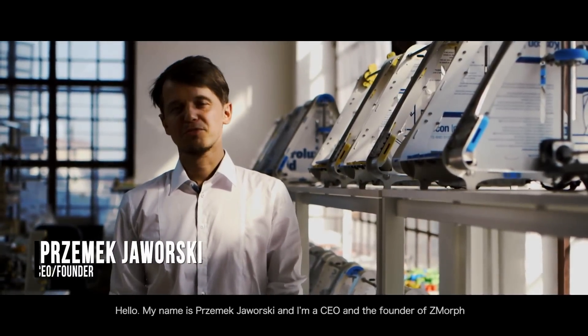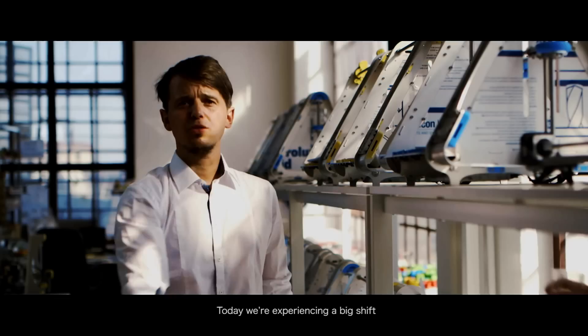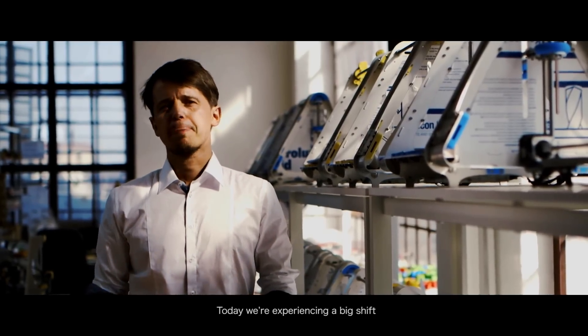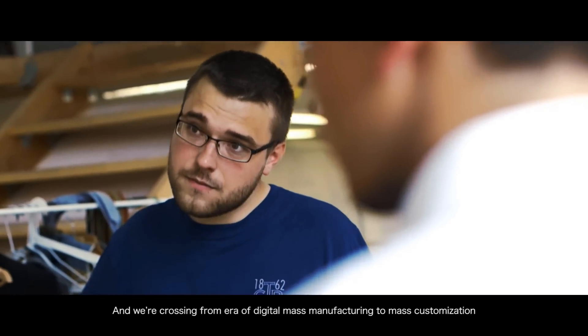Hello, my name is Przemek Jaworski, and I'm the CEO and founder of Zmorph. Today, we're experiencing a big shift, and we're crossing from the era of digital mass manufacturing to mass customization.